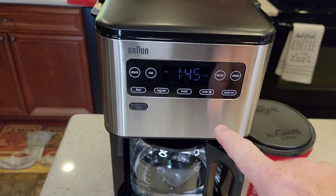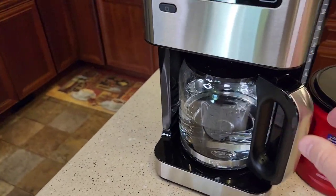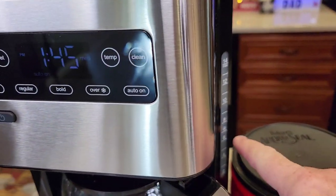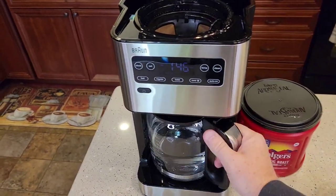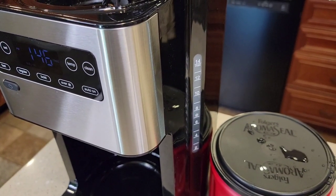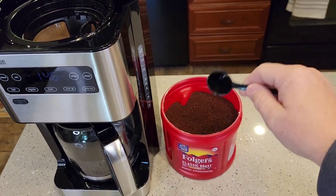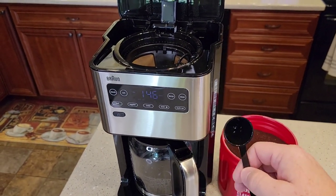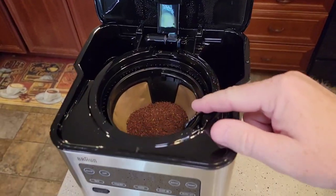Now let's brew over ice. This acts a little differently — it's got a snowflake mark on the carafe. Fill the water up to the snowflake mark, which is about the seven-cup mark. Even though we're only brewing seven cups of water, the instructions say to add 14 tablespoons of coffee grounds — it'll be a very strong coffee, but when the ice melts, that helps dilute it. I've got my coffee grounds in and my water to the ice mark; let's close the lid.